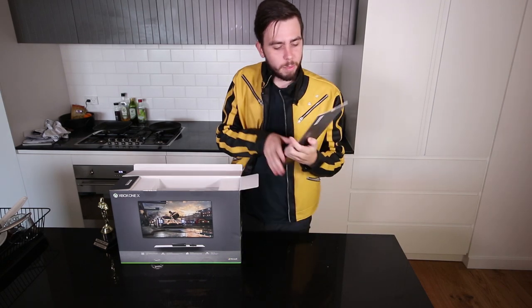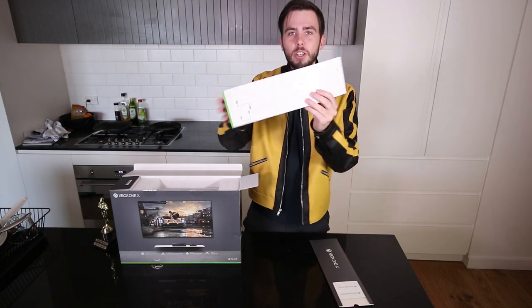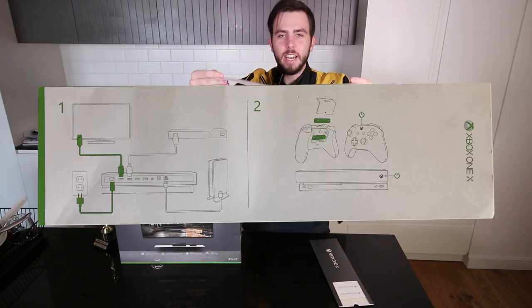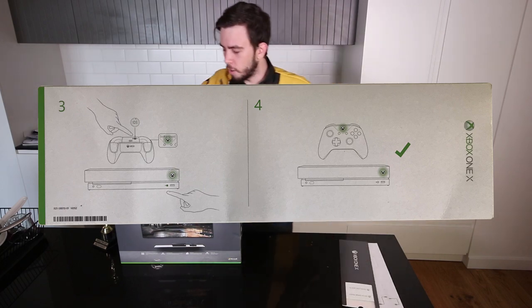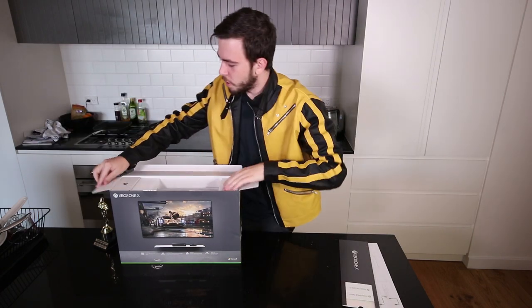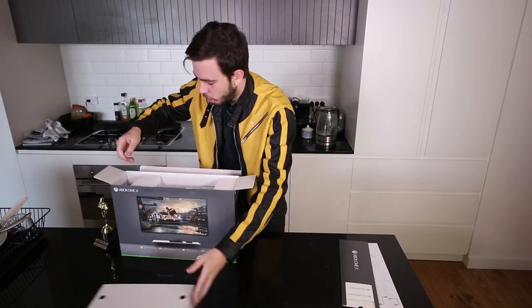I don't know if you can see that, it might be all blurry. It teaches me how to use a controller — that's lovely. And also the Xbox. And then we've got some Xbox Live Gold, but you know what, that comes with all of them. So let's get into the things that count. Not that.